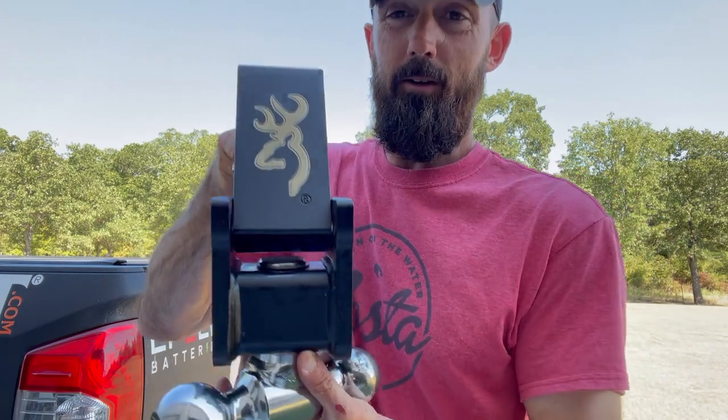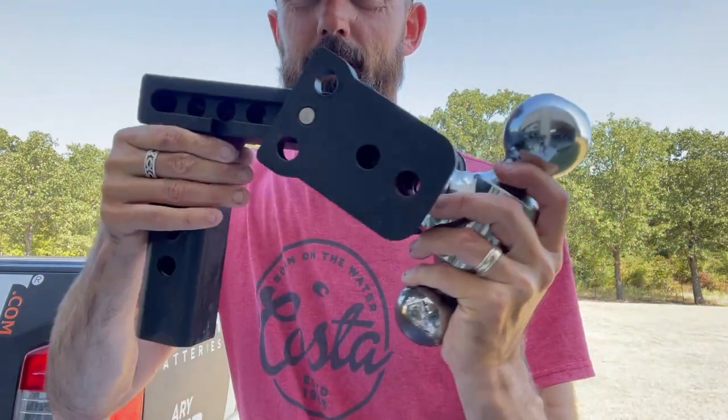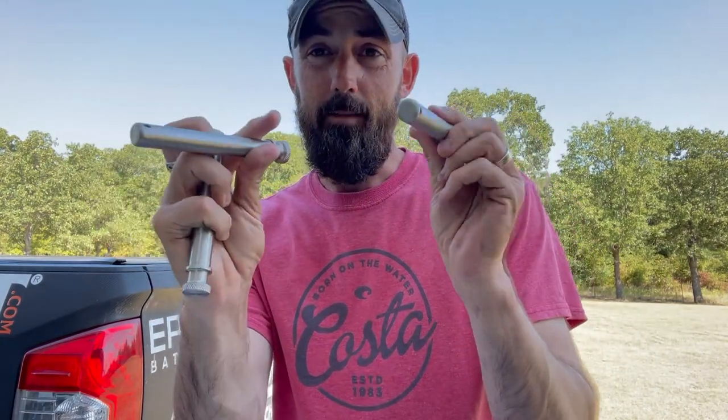I let this be hooked onto my boat trailer basically for 24 months straight without taking it off, without doing any maintenance. There's a lot of elbow grease involved, a lot of all-purpose cleaner, and I even got some WD-40 out to knock off extra rust. But all in all, this thing's got 50,000 to 75,000 miles on it hooked up the entire time, and it's looking really good. The last thing I've got left to do is take these pins and hit them with some white lithium grease.